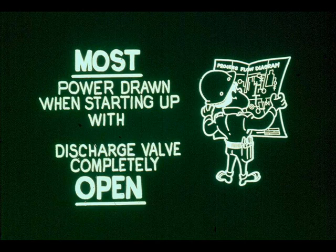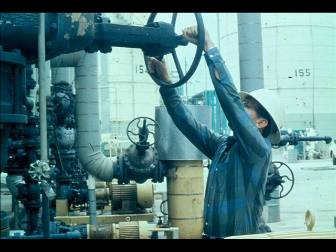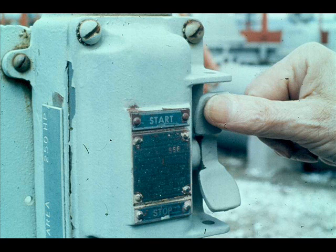A centrifugal pump draws least power from its driver when the discharge valve is completely closed, and most while starting up — overcoming liquid inertia with the discharge valve completely open. Too great a power draw will damage an electric motor unless it has an overload switch. However, it can be hard — sometimes nearly impossible — to open a valve with pressure on it, so open the discharge valve as wide as you need to start the driver.